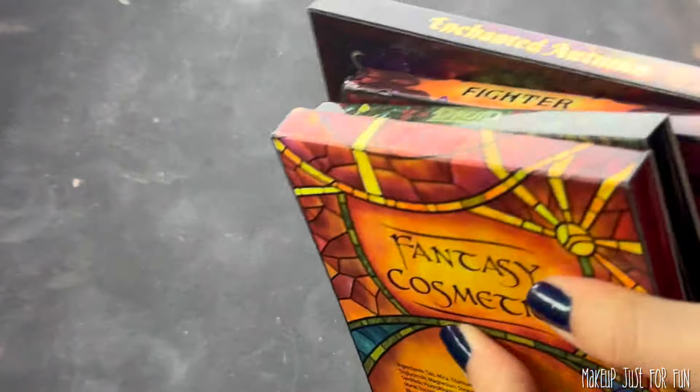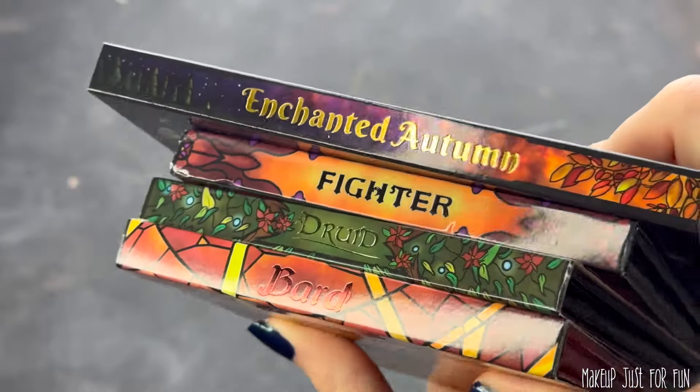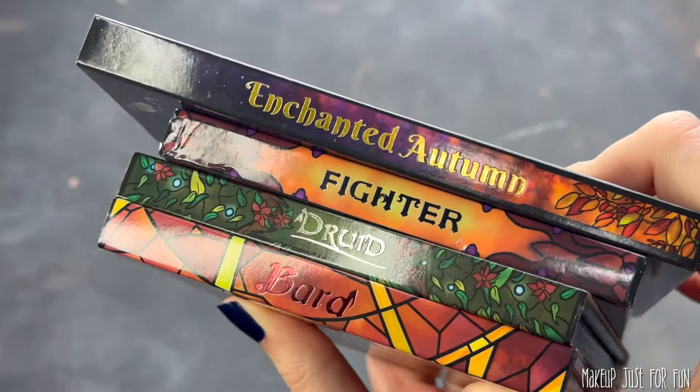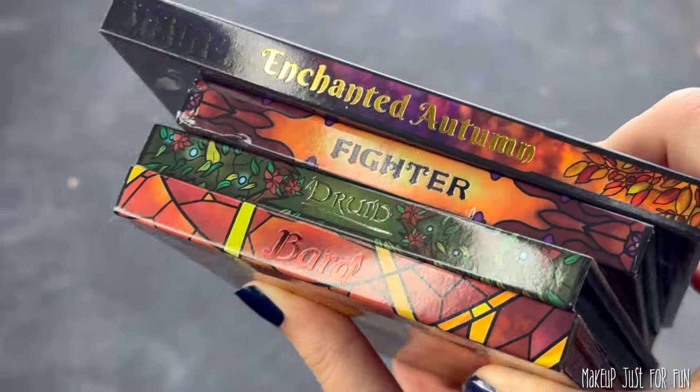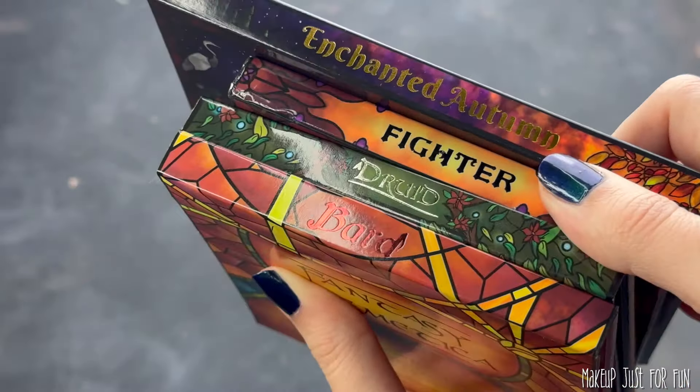Hello, my beautiful friends, it's Amanda here, and today we're doing a little palette remix using my Enchanted Autumn collaboration palette with Fantasy Cosmetica and a few of my other favorites from the brand.